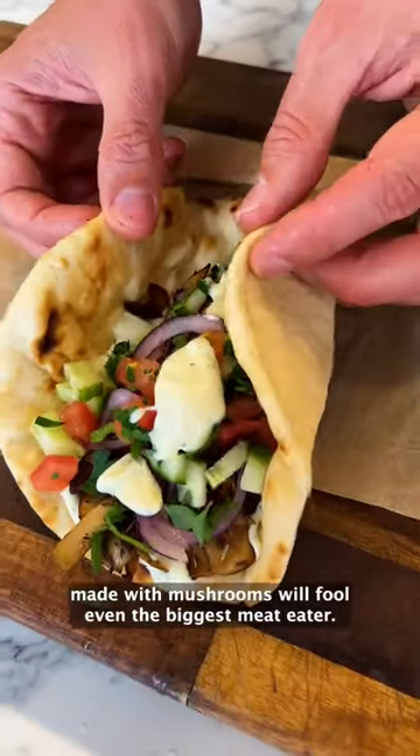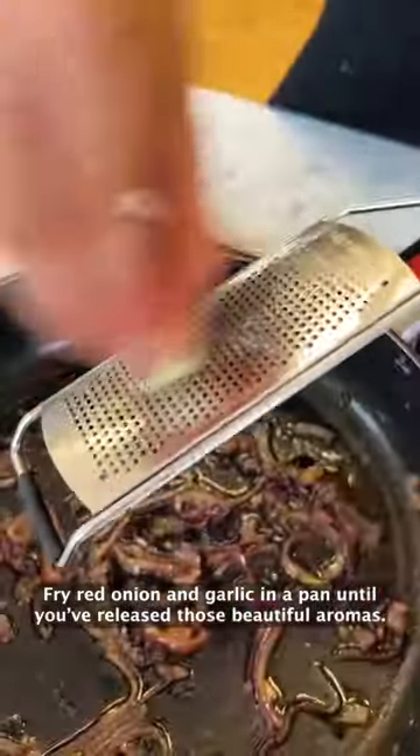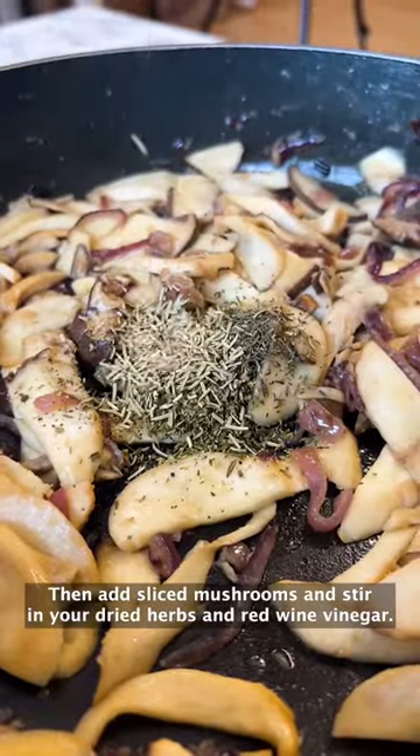These banging gyros wraps made with mushrooms will fool even the biggest meat eater. Fry red onion and garlic in a pan until you've released those beautiful aromas, then add sliced mushrooms and stir in your dried herbs and red wine vinegar.